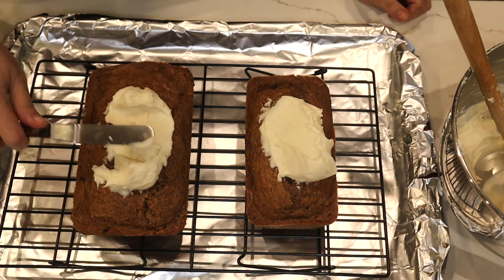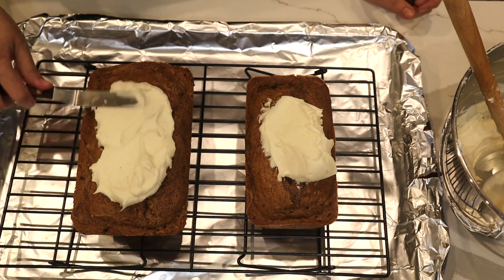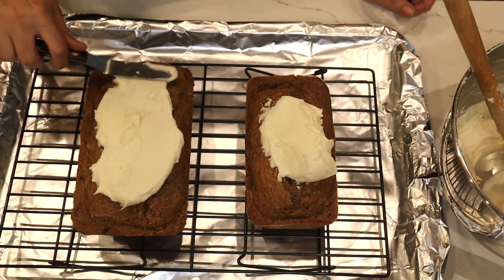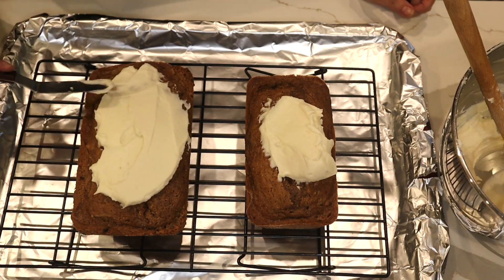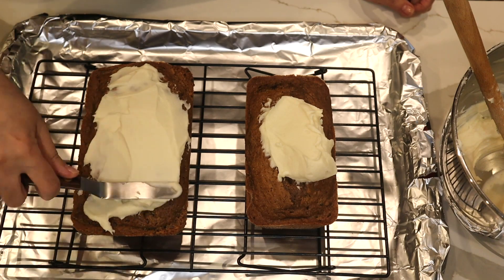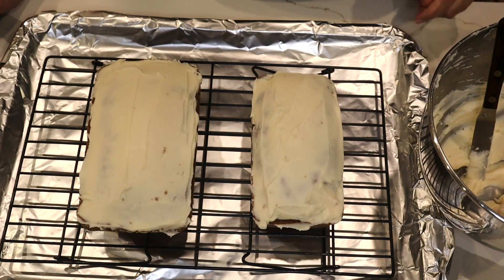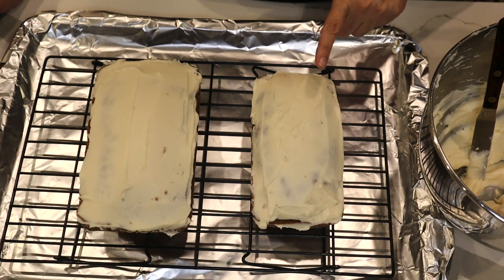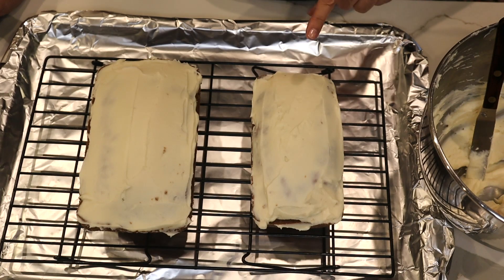I went easy on the powdered sugar in the frosting because the cake is very sweet, and I kind of like to add a little caramel glaze, so I go easy on the sugar in the frosting. I did one layer of frosting and I'm going to put it in the refrigerator and wait 10 or 15 minutes.